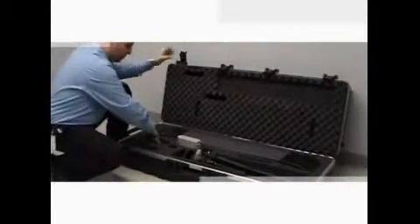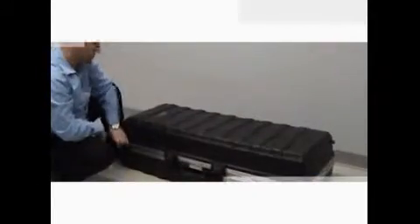The HandyProbe is a portable device that can easily be transported anywhere. All the equipment fits in one light roller case. Just pack up, transport, set up and measure.